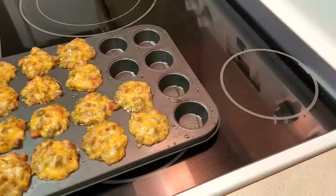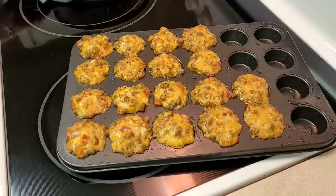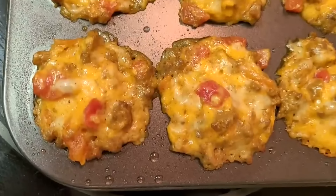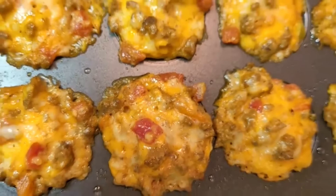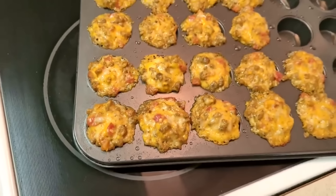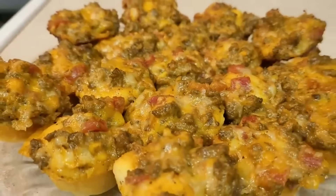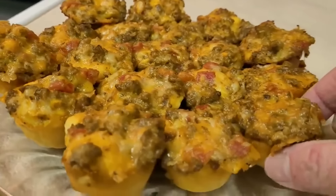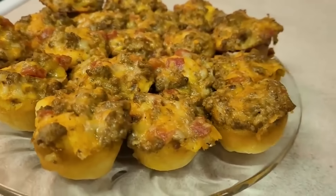Mine did come out the sides a little, but that is okay. These were absolutely delicious. I made these for a women's Christmas party at church, and I've made them for us to have at home. You can even make them on a regular size biscuit if you like. This is a wonderful flavor combination with the taco and the ranch dressing. Not anything I would have ever thought to put together, and they're so cute when they're baked on the little small biscuit. These were absolutely delicious.